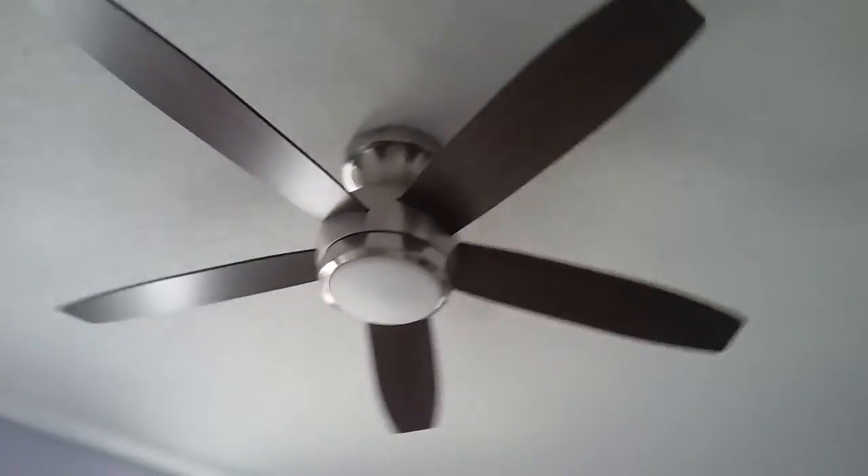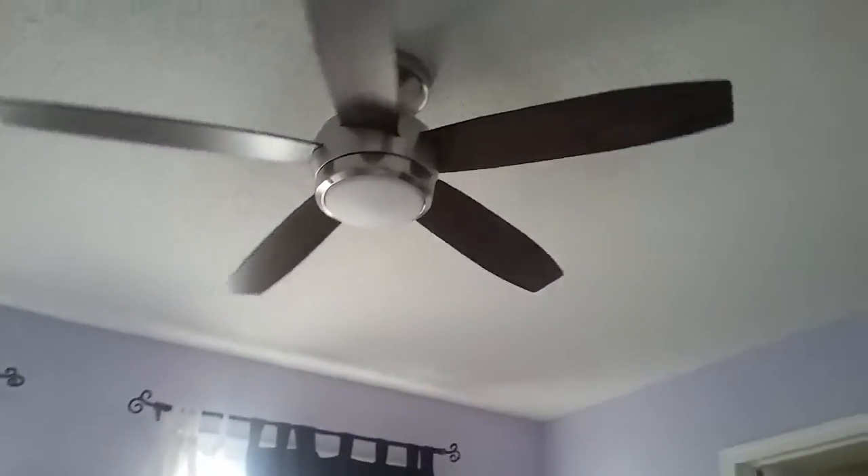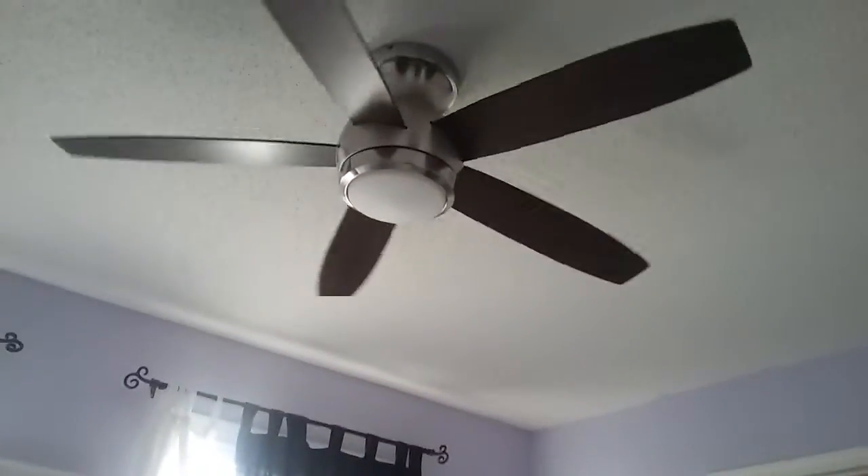How long it took to install this thing — it took about just an hour, actually. It was pretty easy to install because me and my dad installed this fan. Since my dad is an electrician, he just installed it pretty fast. There were lots of heavy parts for this fan though. It was pretty heavy.